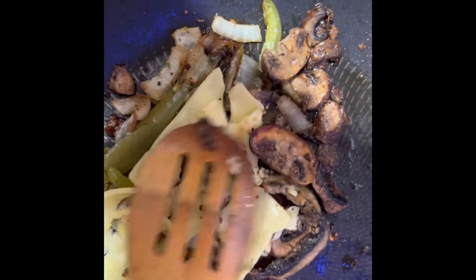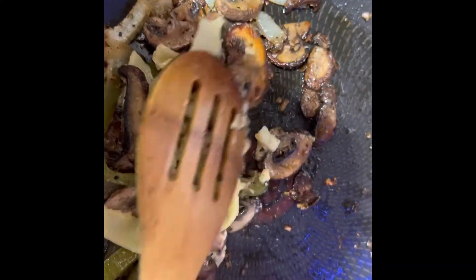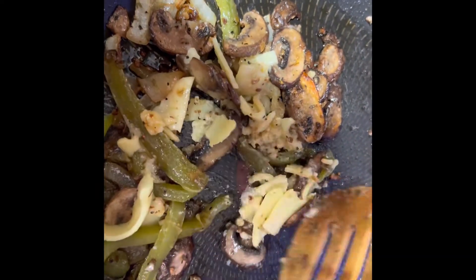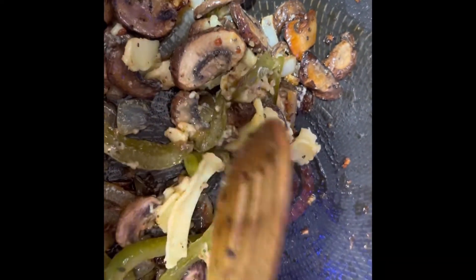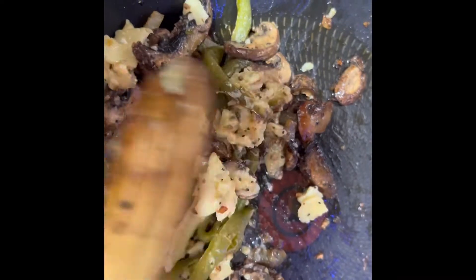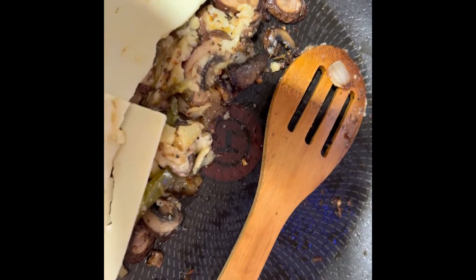We're going to let this cheese melt, just stirring it around in here. If you want another slice you can add another slice on top so it can be extra cheesy. We did add some extra cheese and we're going to let this melt. When the cheese melts, I'm going to add some butter to the empty side, cut my bun in half, and toast my bun. Stay tuned.